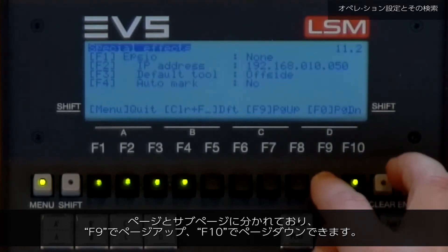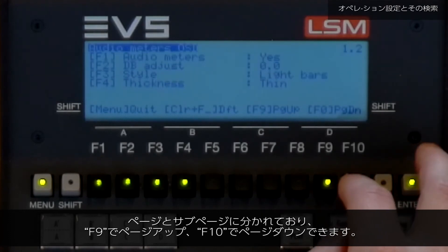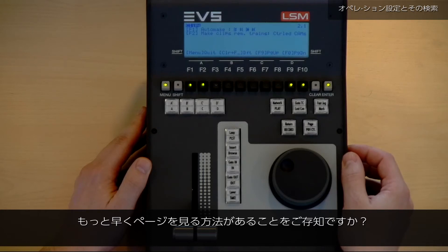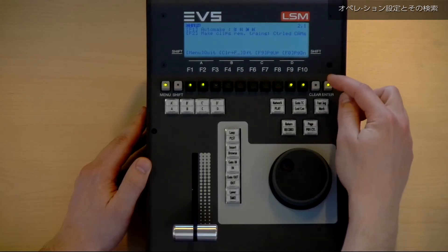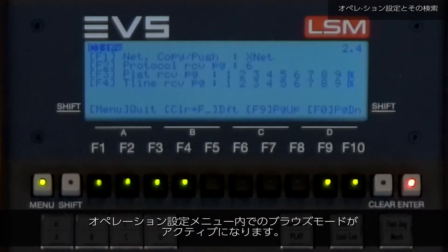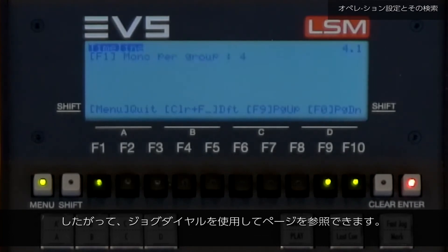We can browse through the pages by using the F9 page up and F10 page down keys. But did you know there is a quicker way to browse through the pages? The first one is by pressing the Enter key. Now you activate a browse mode within your operational setup menu so you can use your jog dial to browse your pages.